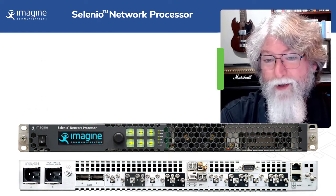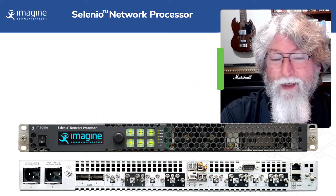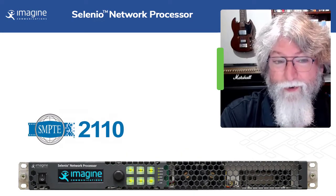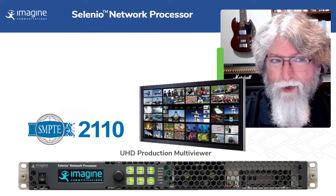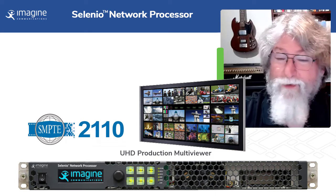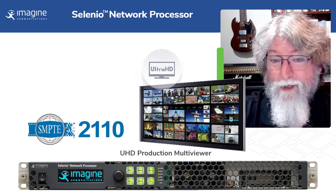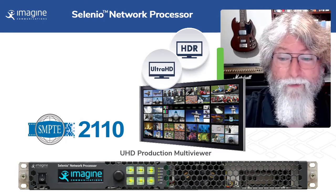It also brings in a lot of features from the Selenio MCP line, including UHD conversion and of course native support for SMPTE 2110 across all of the signals. Recently we introduced a dual UHD production multi-viewer — up to 8 UHD displays and 36 pips, all in that little 1RU box. Everything we do is UHD and HDR compliant, including SLOG3, HLG and PQ, and conversion between them.